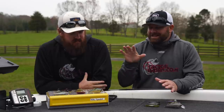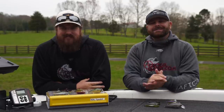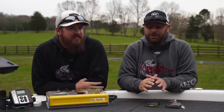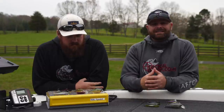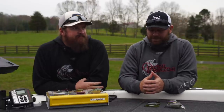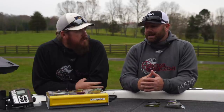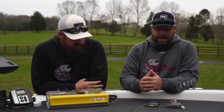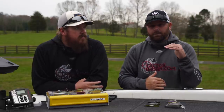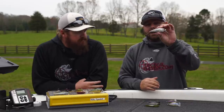Lipless cranks and shallow squarebill crankbaits could have been their own category, but we're running out of time. We want to make sure we get this stuff in for you guys before the holiday sales are over and that you can get this stuff in time for Christmas. So I'm going to kick it off with squarebills, and we'll start with magnum-sized squarebills and work our way down.